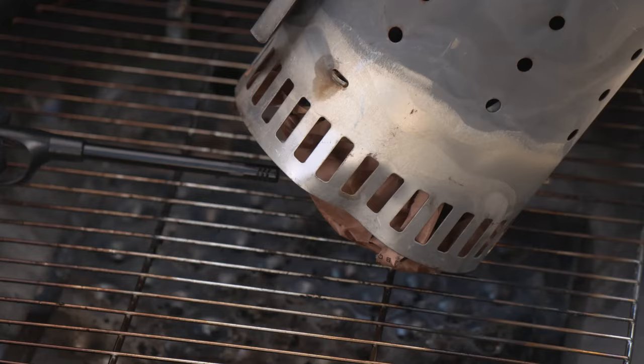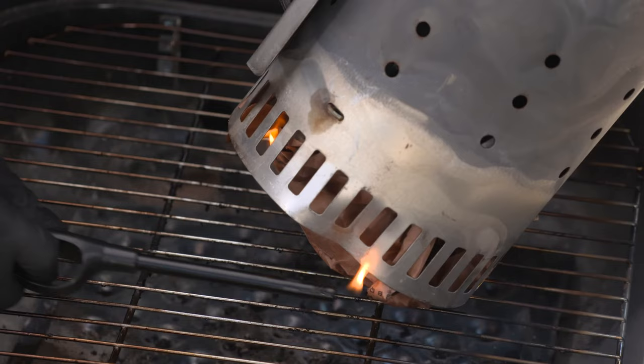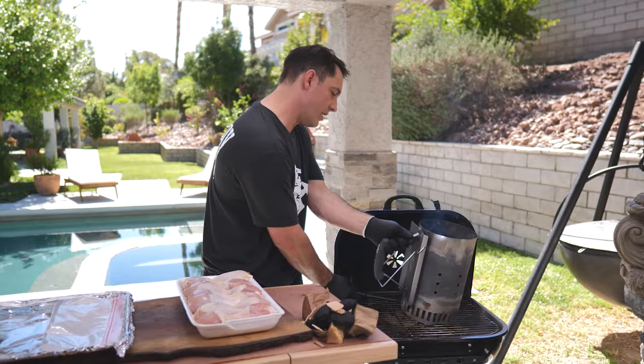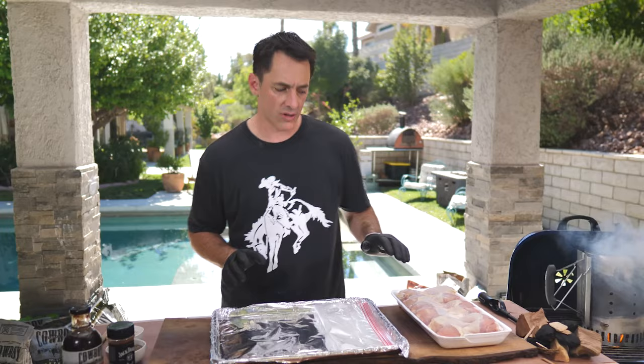Let's get this started. We just have a little bit of butcher paper right underneath — we'll get that lit and it'll take off on its own. In about 15 minutes we're going to have fully lit charcoal. Now, chicken drumsticks — how do you make sure you get crispy chicken skin when you're grilling drumsticks?